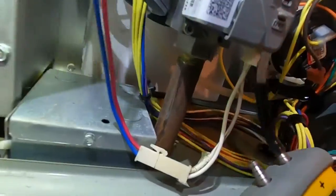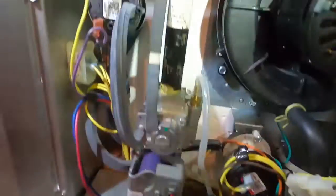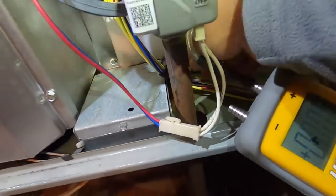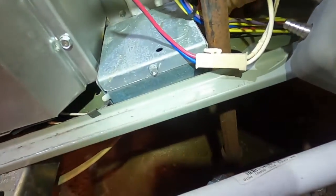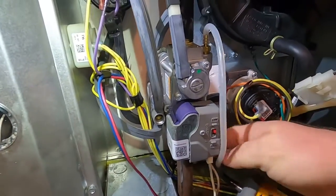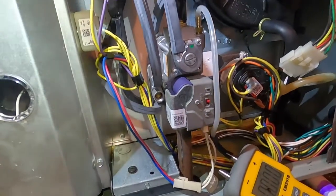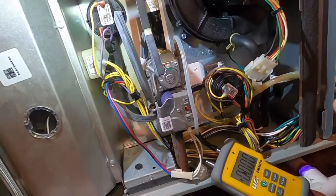I'll look around and see if I can find that cap — there it is, somebody dropped it and couldn't find it. That tells me somebody has been playing with the gas pressure, which you're not supposed to do.